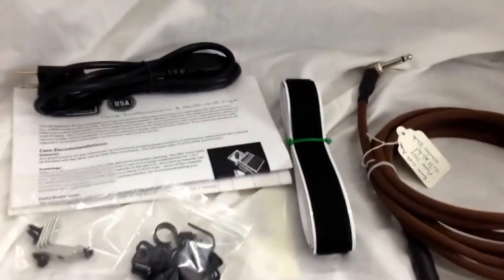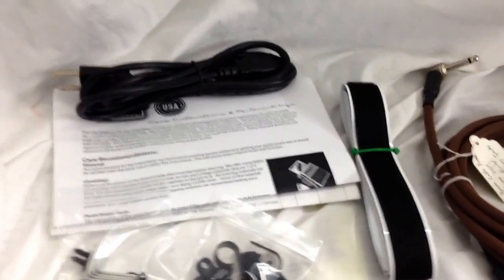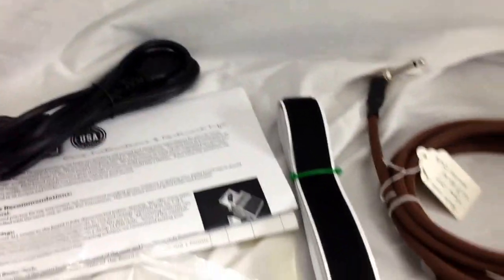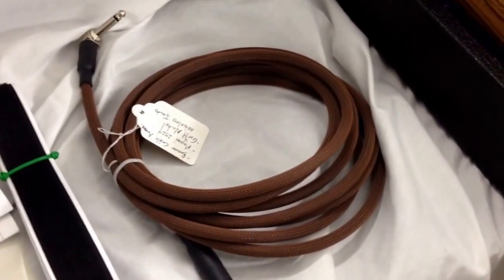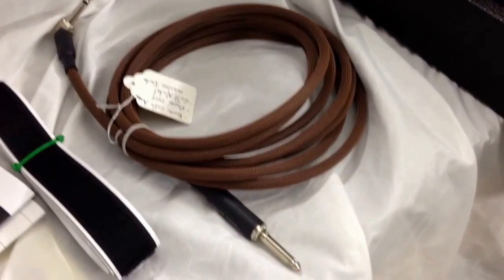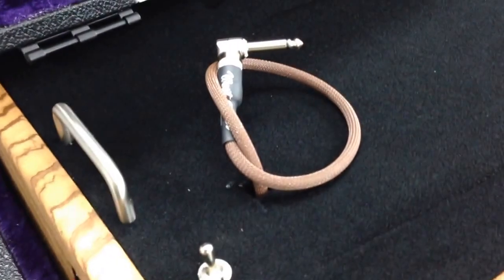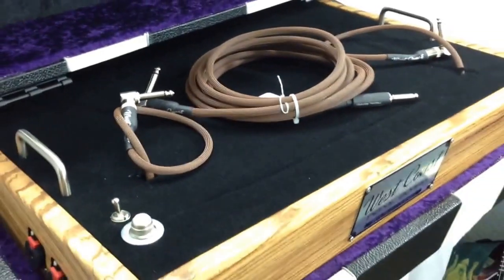The accessory kit has some cable ties, Voodoo Lab mounting brackets for power supplies, a power cable, a little instruction sheet, and some velcro. This customer also ordered a custom instrument cable from us with quiet plugs to match his input jack plugs. And that's it, folks.